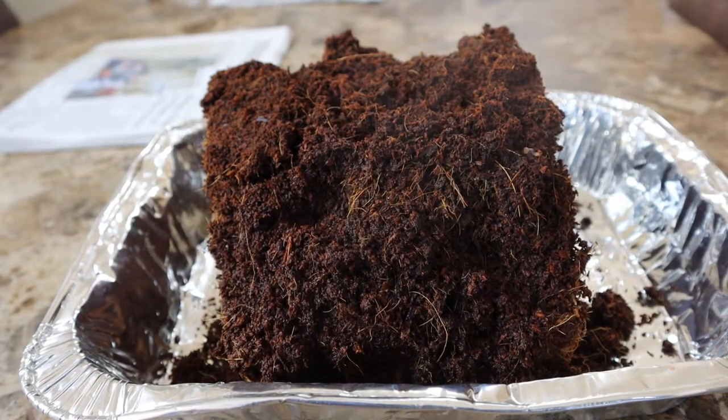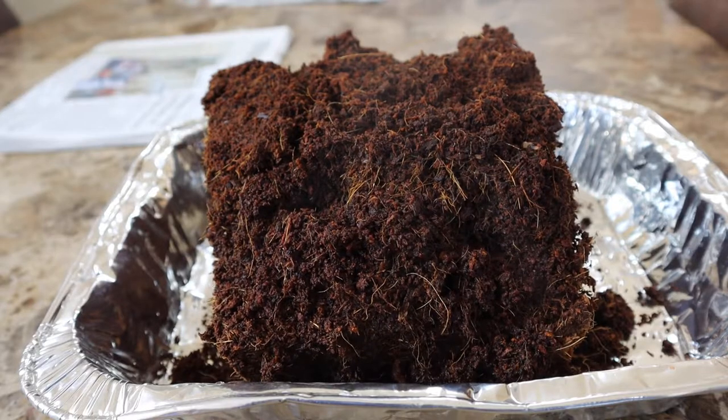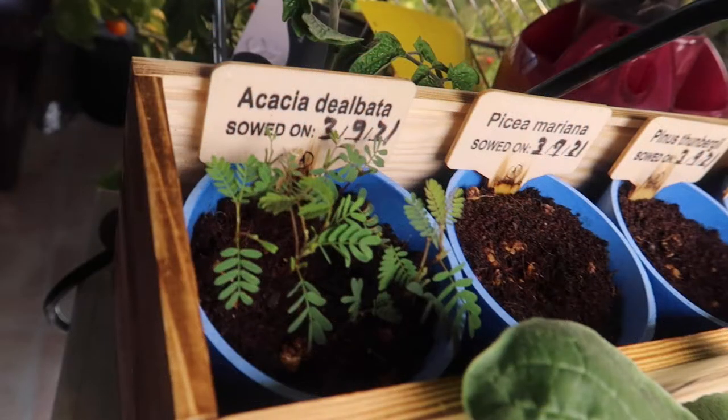In this video I'll show you how and why you should consider using coconut coir to grow your microgreens or to start your seeds.